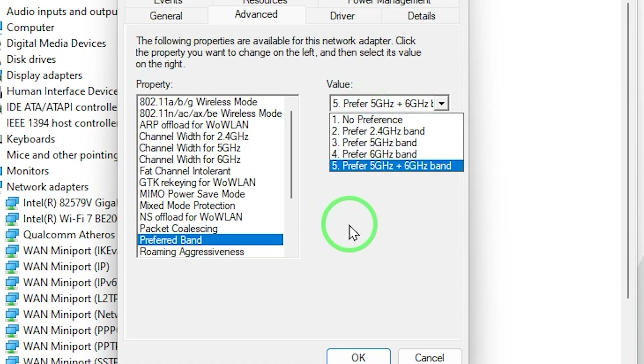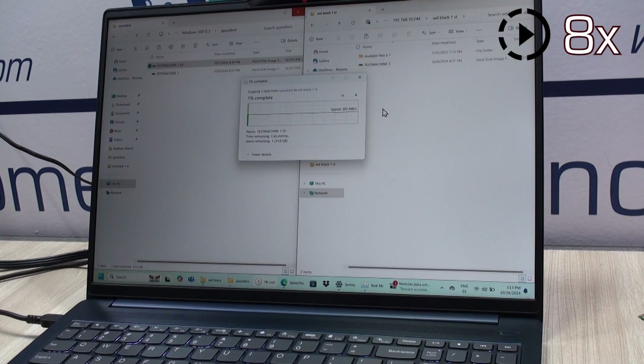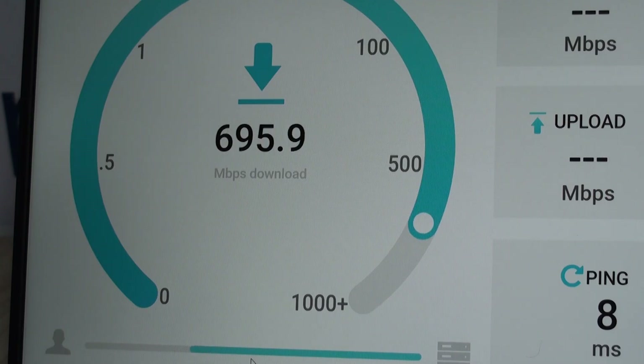Take a look at this fantastic performance over Wi-Fi 7. We transferred the same 33-gigabyte file in 1 minute and 45 seconds, and tests again and again were very consistent. Really outstanding performance — the best that we have seen so far in a Wi-Fi 7 adapter. Of course, this was at a few meters from the access point; you can expect this speed to drop a little bit over distance.